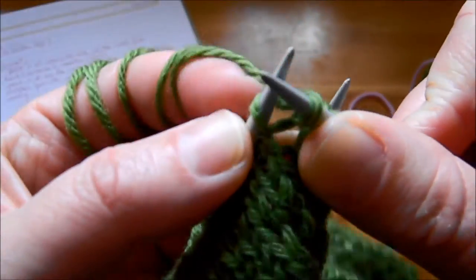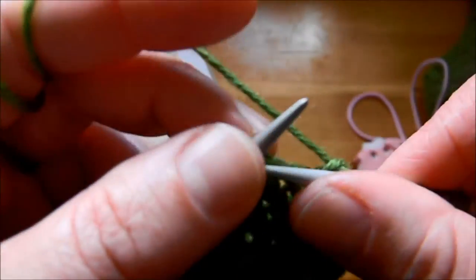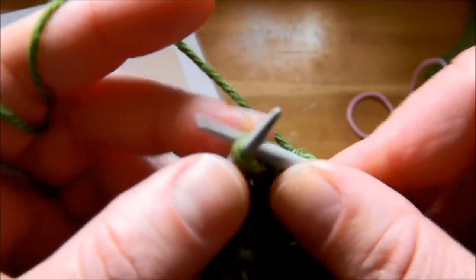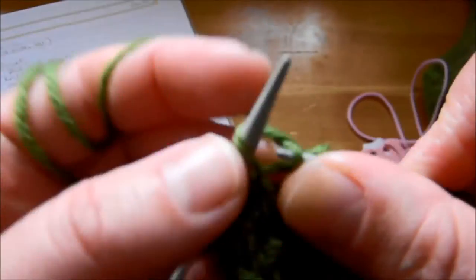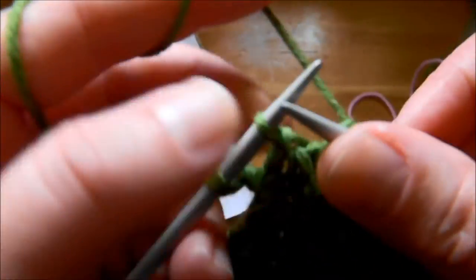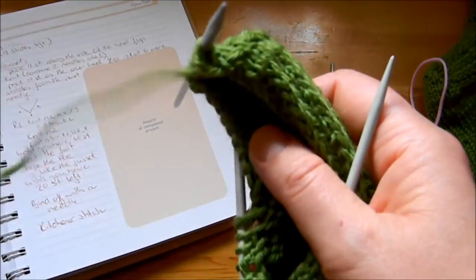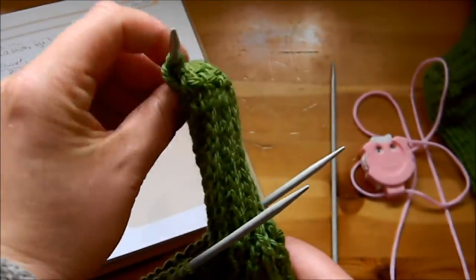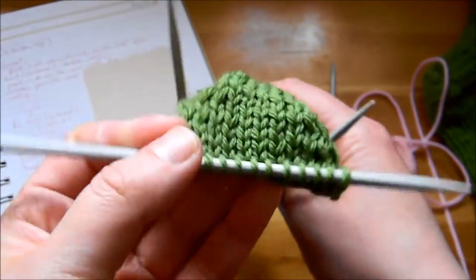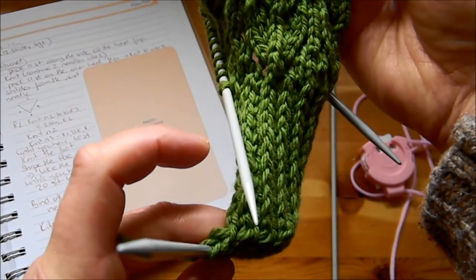Slip one stitch — 2, 3, 4, 5, 6, 7, 8, 9, 10, 11 — then we have the gap again. Knit those two stitches together and we have 12 stitches left. As you can see, we've changed the direction of our work — we're going at a 90-degree angle. This is the turning of the heel.